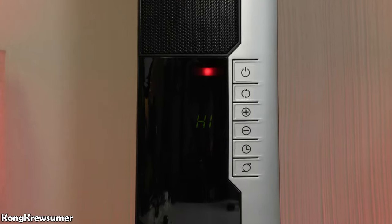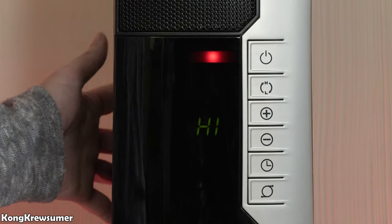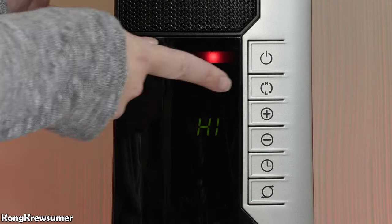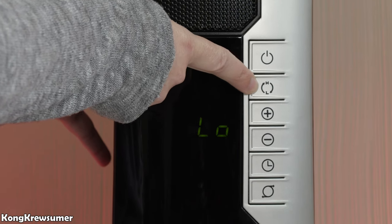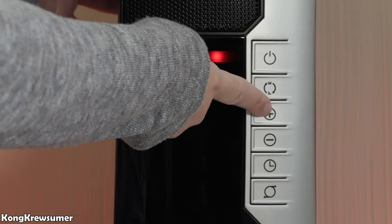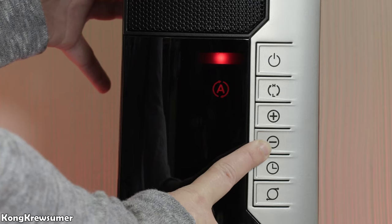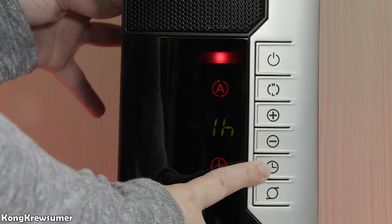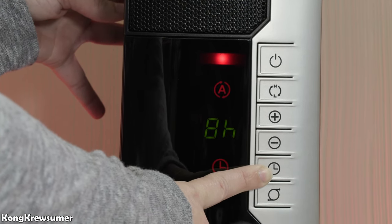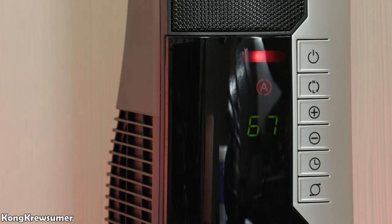Now I want to show you a close-up view of the control panel. The top button is the on/off button. Next you have the high/low button — as you press it you can see the word high or low. Then you have the plus button to adjust your heat higher, and the minus button to adjust it lower. Next is the clock button, which is your timer — it goes up in hour increments up to eight hours. The last button is the oscillating button, which allows the heater to move back and forth.